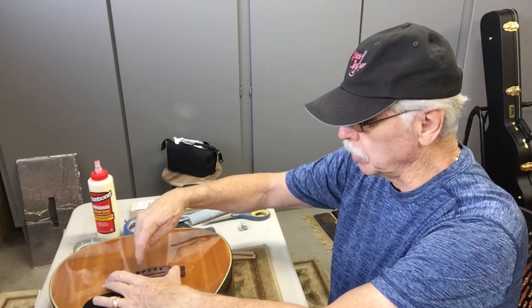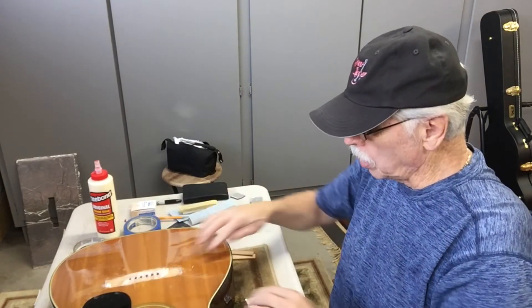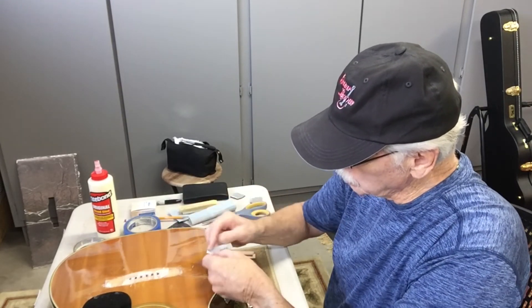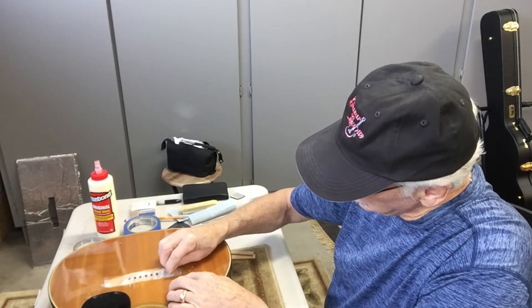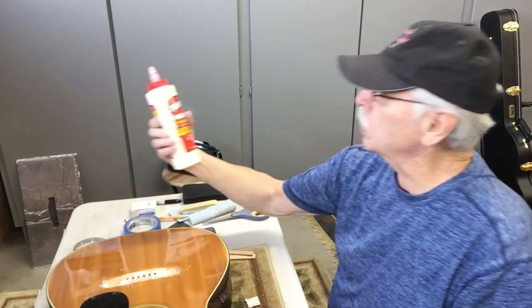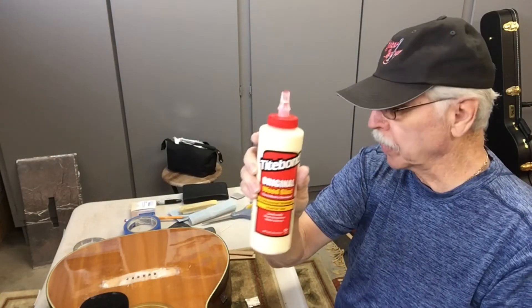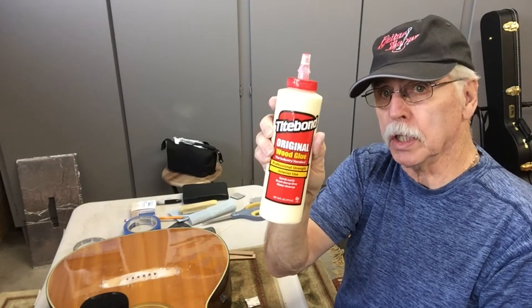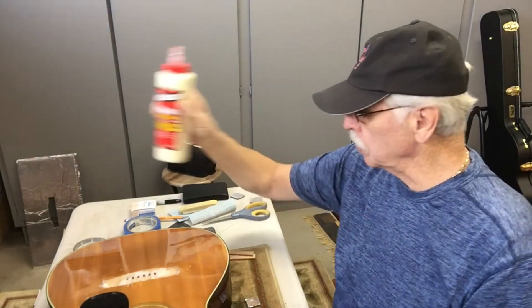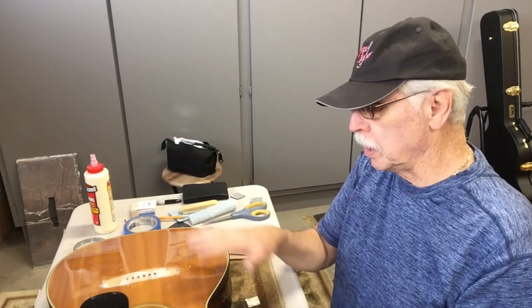With two bridge pins plus my clamps holding and keeping it lined up, when it's dry — probably in two days — I'll drill out the rest of the holes. Also, there's a lot of old glue. They glued right over the finish, so I'm trying to get that down. I'm going to use Titebond glue, and I know this glue won't stick to itself if there's old glue on there, so you've got to try to get all the glue off.